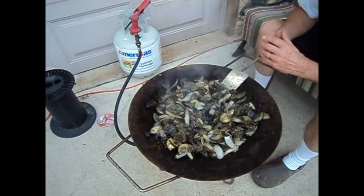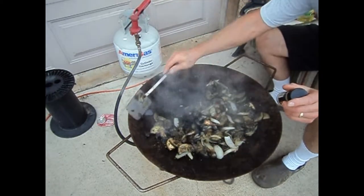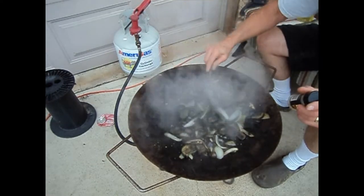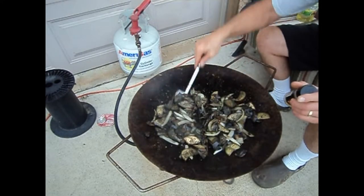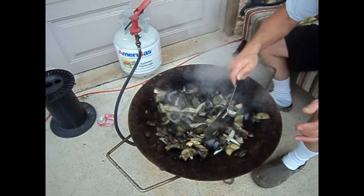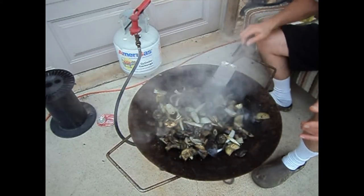I'm going to turn it over. Turn it in there, look. They start sticking when they start drying out. And I think that's about it.